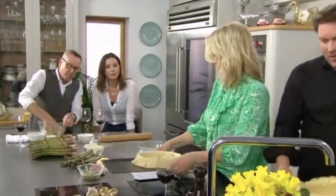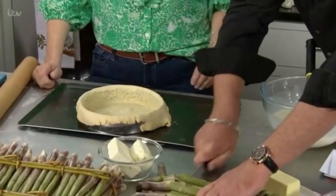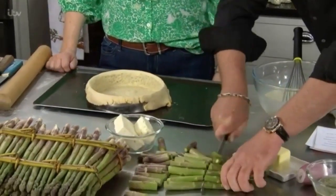Then what we're going to do is take our asparagus spears. I'm going to chop straight through there, and straight through there.